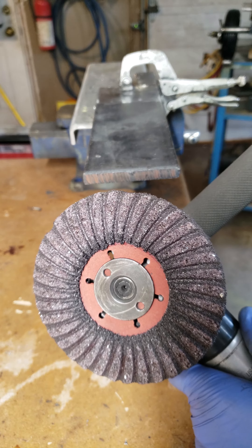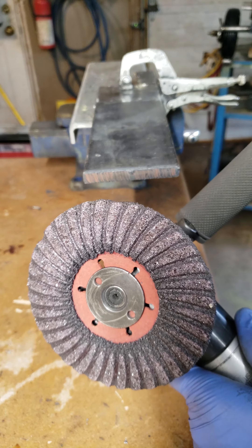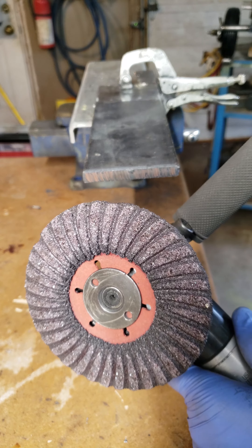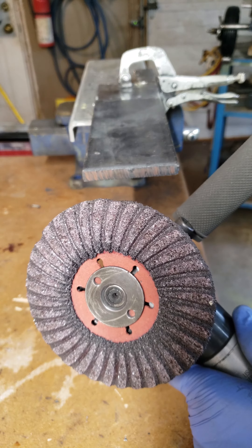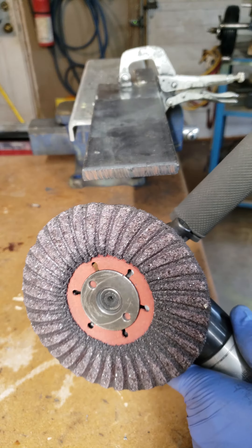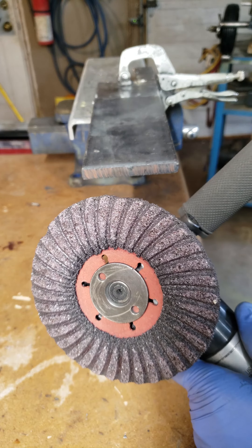Shortly after I did that video, there was a video that came out on weld.com about using silicon carbide to remove mill scale. The reason being is that it pricks off the scale as opposed to just smearing it around and loading up the wheel. I got digging a little bit more after that and I saw an abrasive similar to what you're seeing right there at a local surplus store in the hard wheel format. It still had a spiral pattern on the backside of the wheel to clear out the debris and I gave it a try.